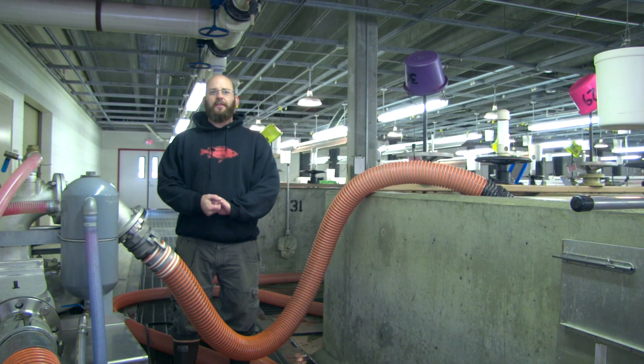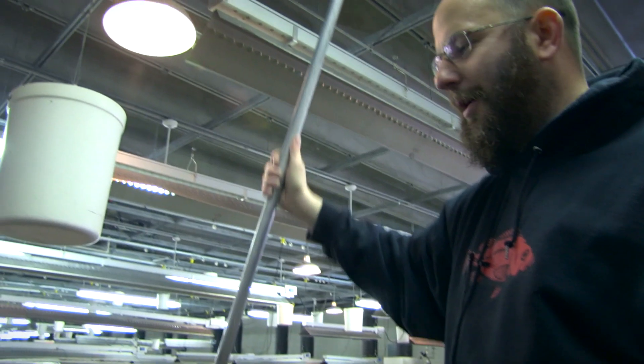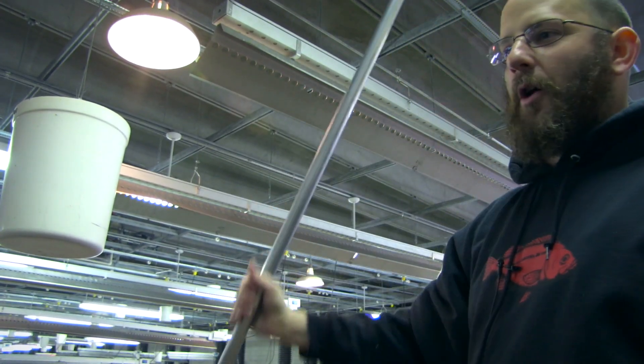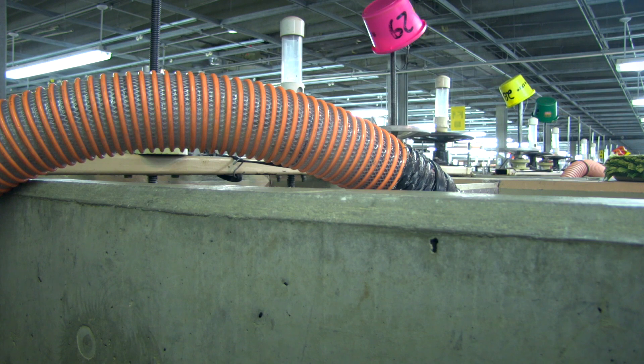After we've set up the fish trailers and got everything ready to go on the outside, we typically come into the vat room with one of the fish pumps. Currently we have a crowd rack in — there's not much fish left in the vat and we're just trying to crowd them into the hose. You can see the fish slowly coming in, being sucked into the fish pump, and that fish pump gets them to the specific trailer that's working with this vat of fish.